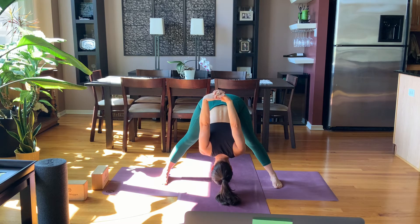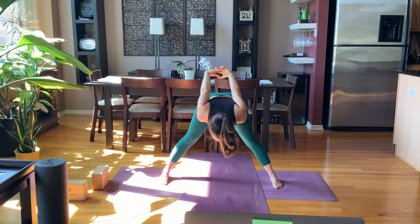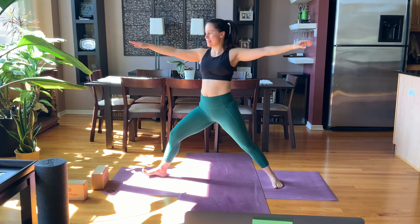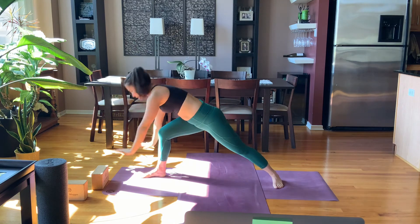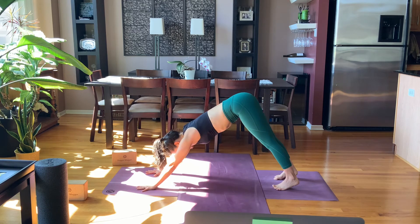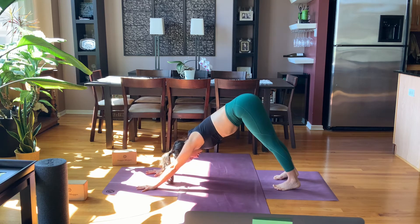Relax the muscles in the face — see what you can turn off, it does not need to be working here. Push down more into the feet, start to lift your heart up, come up very, very slowly. Open your arms out to the side and then windmill the hands down. You can take vinyasa or skip it, go right to downward facing dog.